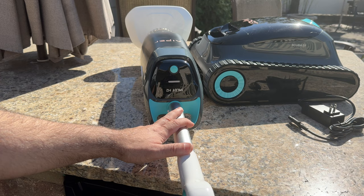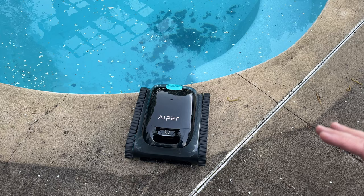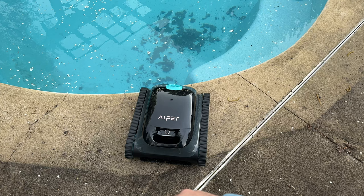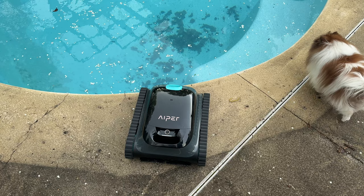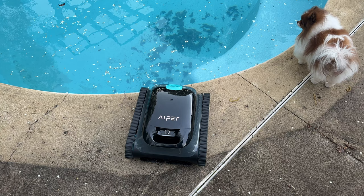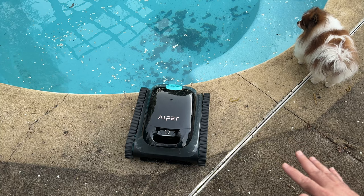Our pool was just opened. It gets covered during winter and you can see a portion that looks cleaner and a portion that doesn't — that's what happens with Chicago winters. The cover was just removed and the pool was treated several hours ago to take the green out. We have some leaves still in there and some other stuff going on, so I'm going to drop the Scuba S1 in to take care of cleaning.